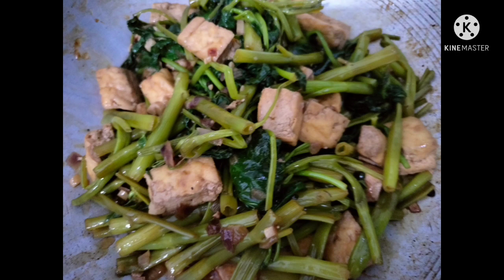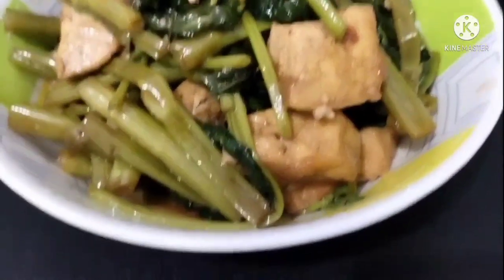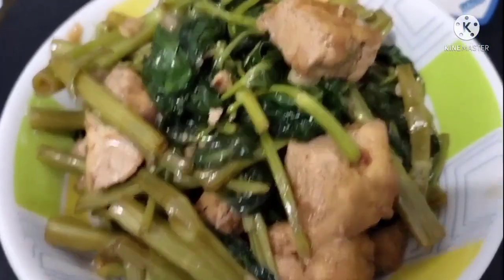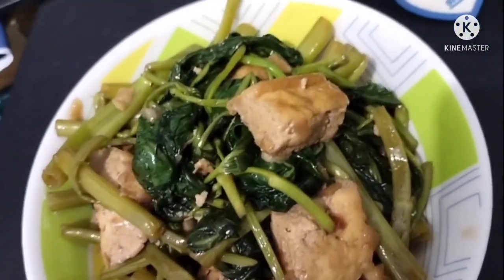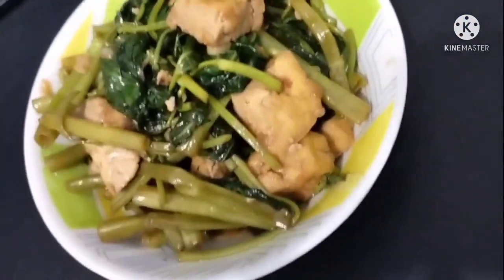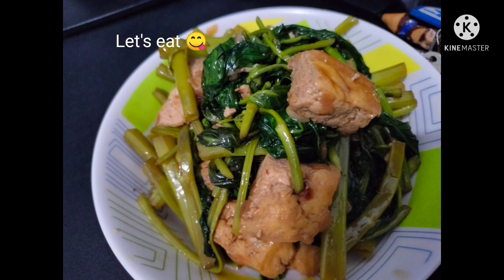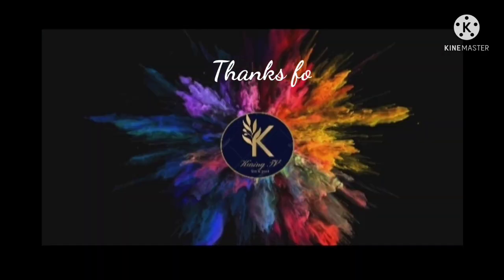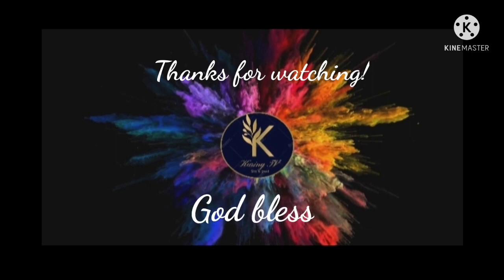Thank you for joining me at this cooking session. Though I'm not that much of an expert, let's eat! Don't forget — serve it with rice. Thanks for watching, guys. God bless!